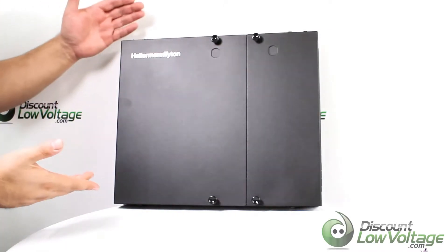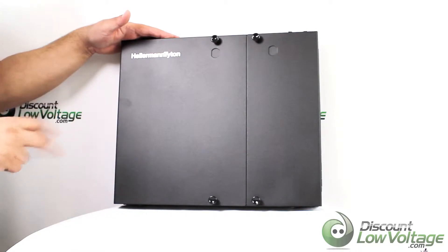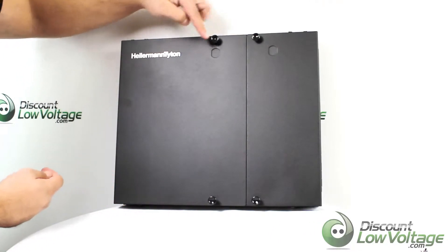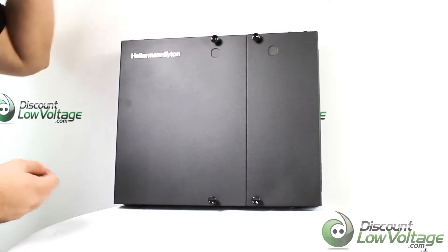Hey, what's going on. Today we're going to take a quick look at the Hellerman Titan — this is the two-panel wall enclosure. You have your push pins here for both sides. There are a couple of knockouts right there for you to go ahead and add a lock if you want to do that.